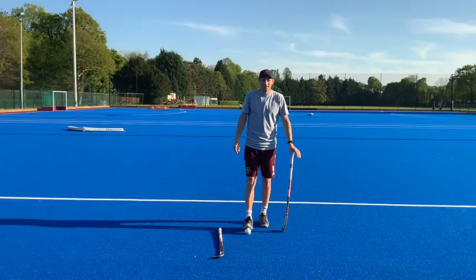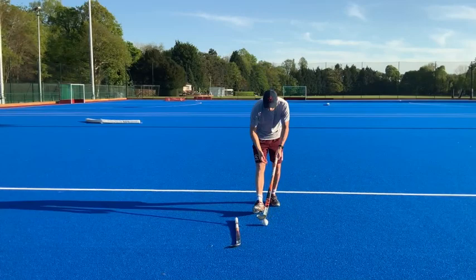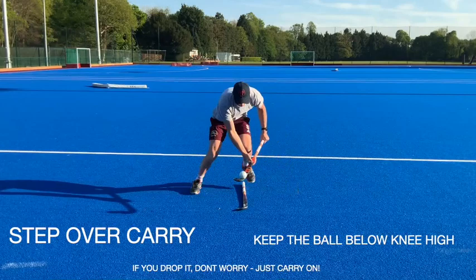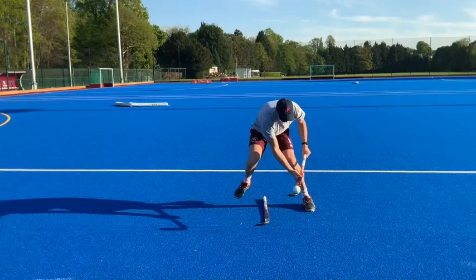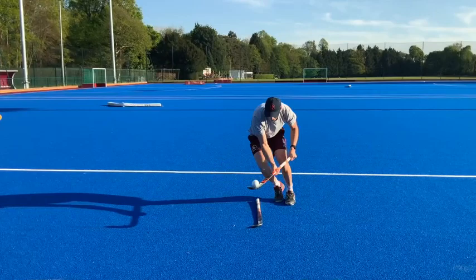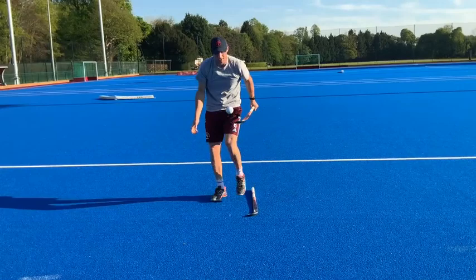Hopefully that went well with a little jinking. Now we're going to work on moving our feet but also keeping the ball in the air. You're going to get the ball up in the air and keep it below your knees — I don't want you bringing it up high, that's a little bit dangerous in a game. We're going to do 30 seconds, keep it below your knees, hopping over the stick. Make sure you take some rest, have another two goes at that, and get your best score written down.